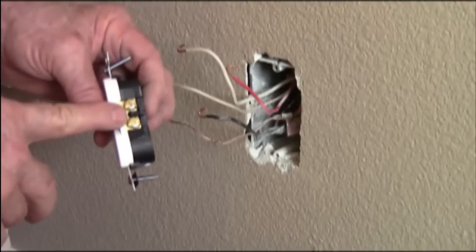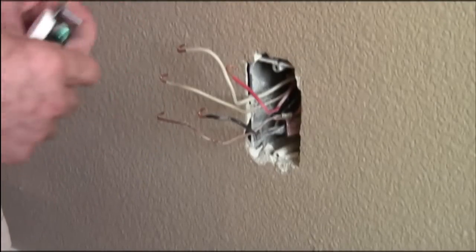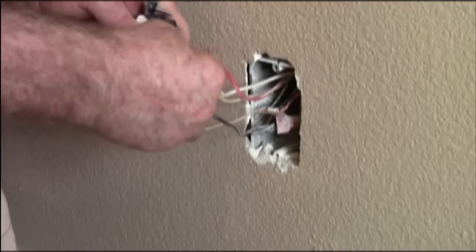Your hot side is the brass-colored screws, your neutral side is the silver-colored screws. So let's go ahead and hook up the neutrals.